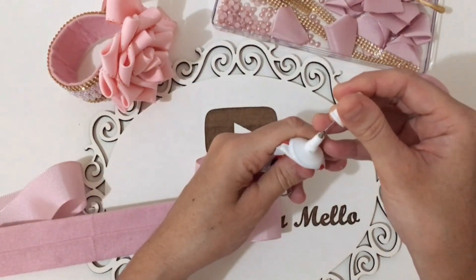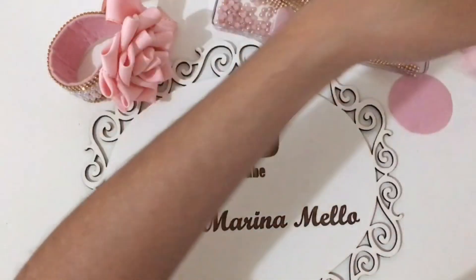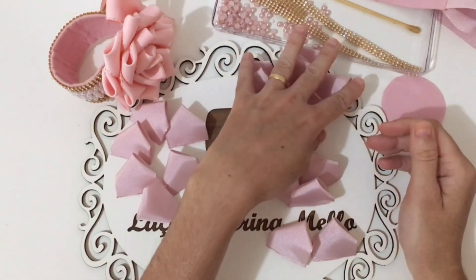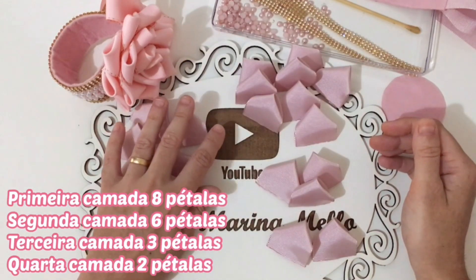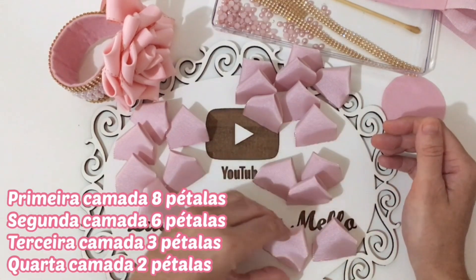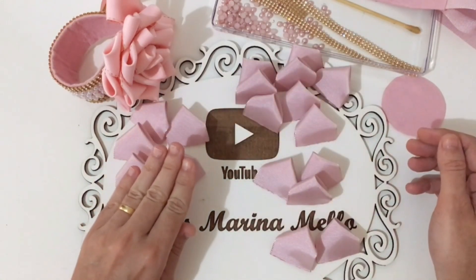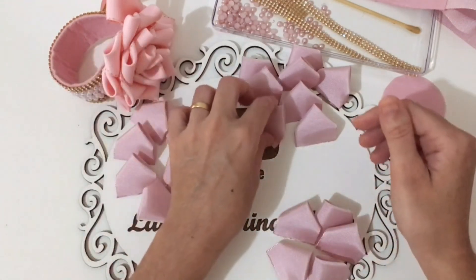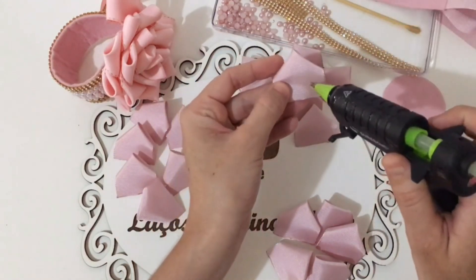Agora vou separar as pétalas por camadas. São: uma camada com oito pétalas, uma camada com seis pétalas, uma camada com duas pétalas e uma com três pétalas. A camada com oito e a com seis colam da mesma maneira; a com três é diferente. Vou fazer uma camada com vocês e a outra eu vou acelerar.